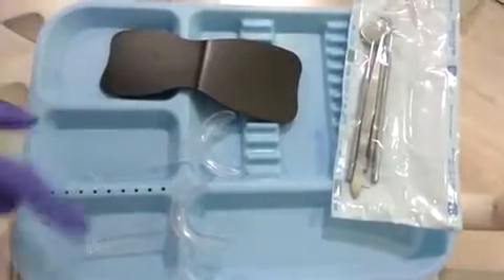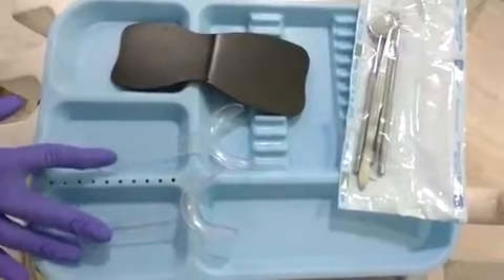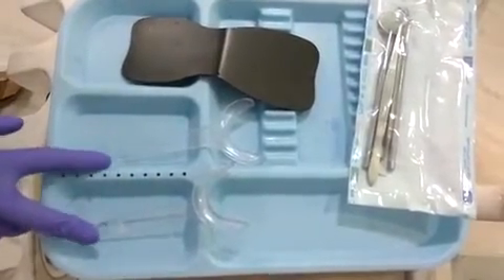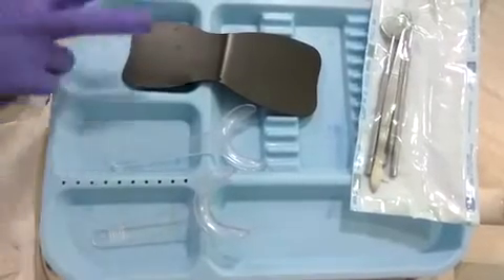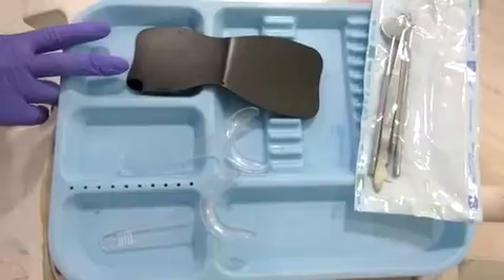We have the contrastor and cheek retractor ready. We place the cheek retractors — I prefer these kind because it's easy to pull the cheek and get a good retracted view. Then we place the contrastor, hold it with one hand and hold the camera with the other, and shoot a picture.